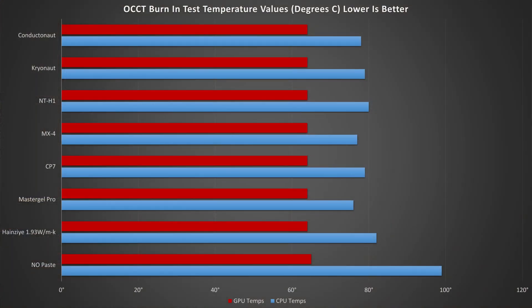Starting off on the OCCT burning tests, the only real takeaway is that anything is better than nothing. But on a heat load of around 100 watts on a stock or small form factor cooler, the difference between thermal pastes really doesn't account for much at all — the differences are negligible or within margin of error, although the no-paste run did not finish the test as it just straight up crashed to desktop.